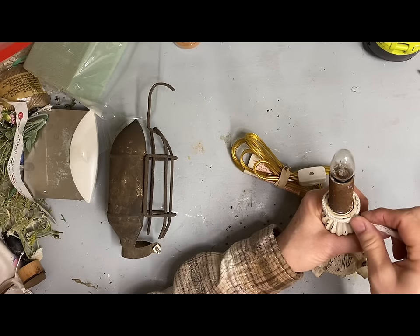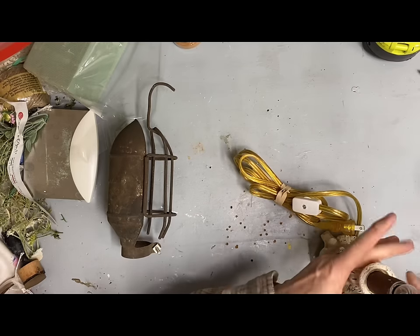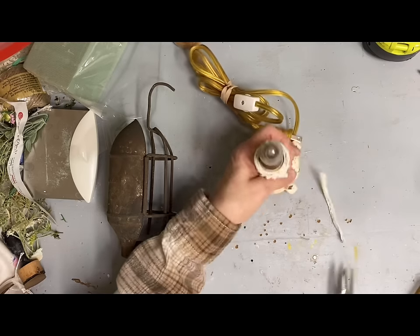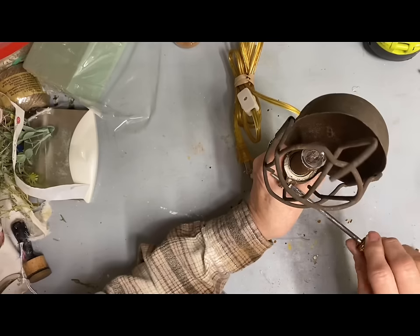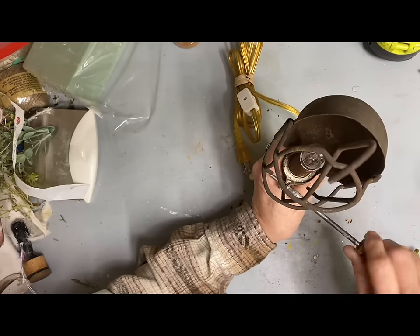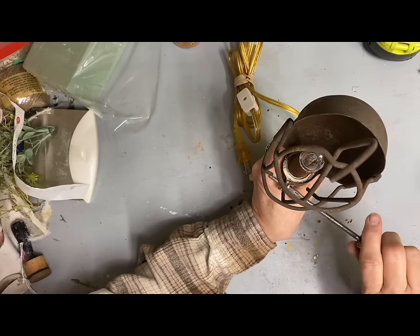Then all I did to finish it off is tie a little bow from some vintage lace on the top of that little mechanics light holder. Again, this will be a look that goes well into my decor at home, so this is going to go home with me.